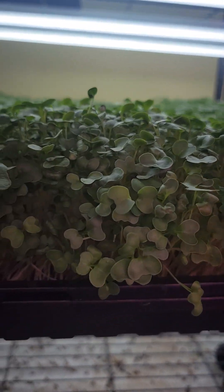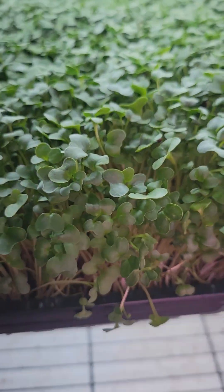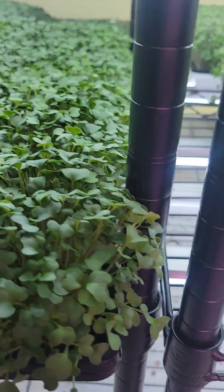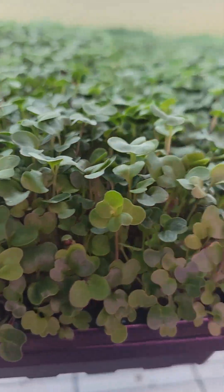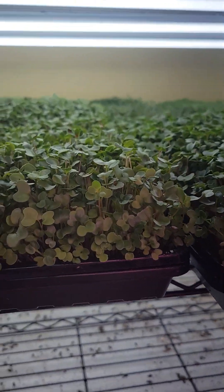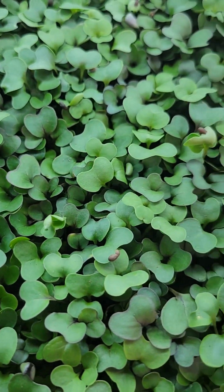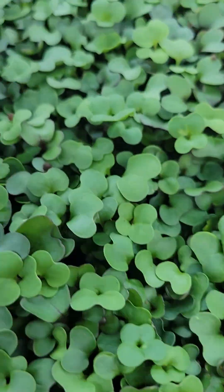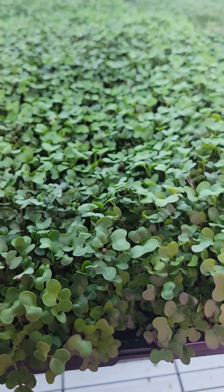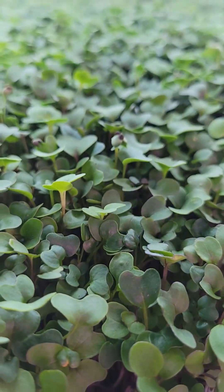I need to do a full grow-out just on purple kohlrabi - I'll probably do that as a part two to this video. Looking at the broccoli, I do see a height difference: shop light on the left, grow light on the right. Typically the broccoli gets more purple on the stem under the grow lights. Last but not least, the salad mix - height is about the same, but same sort of thing as the spicy mix: the red coloration just seems to come out more under the grow light. That's the main difference if you're looking for that more gourmet product.